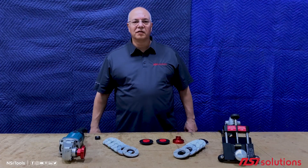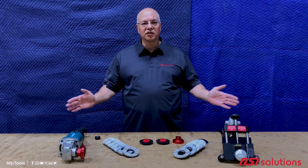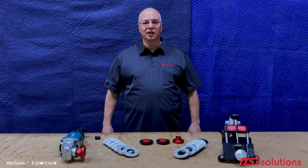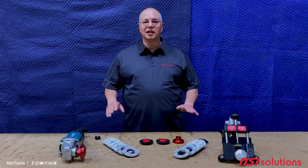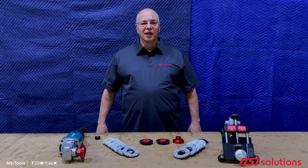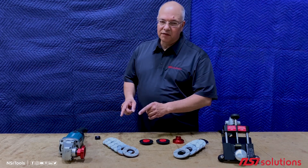I'm Don Duran, co-owner of NSI Solutions. It's April 2020 and all my employees are home safe. That makes it a perfect time to make some videos. No cameraman today or sound man, so we're gonna make do with one phone. Today I want to talk to you about the difference between rigid turbos and floating turbos.